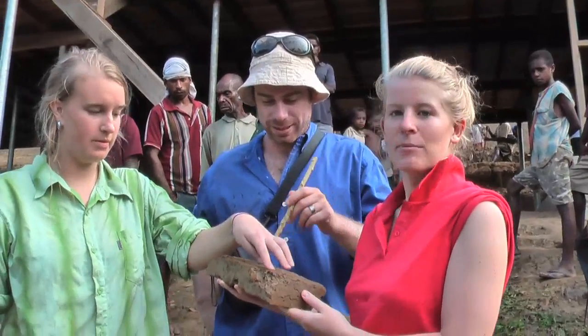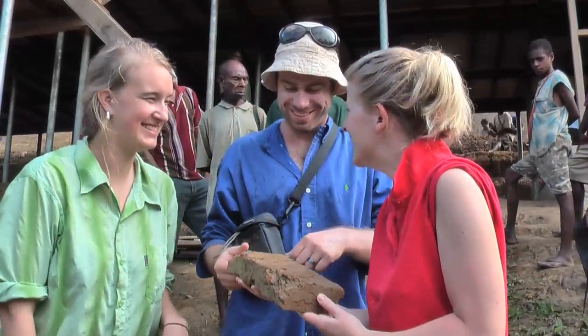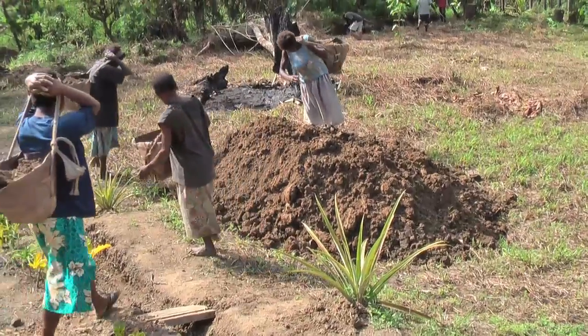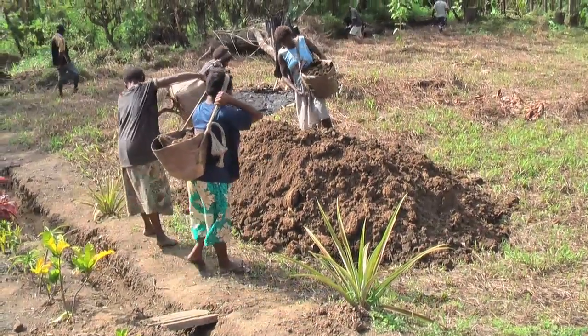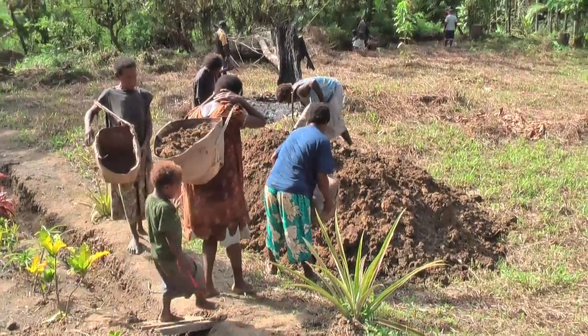Unfortunately, the natural flaws in the clay make the blocks fragile, so we return to more traditional lines. Clay excavated from the building site is transported a short distance to a stockpile where it will be used for brick making and pottery trials.